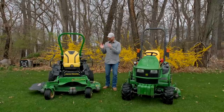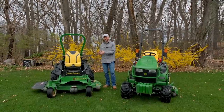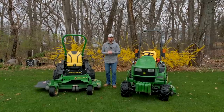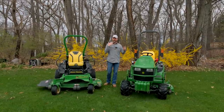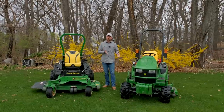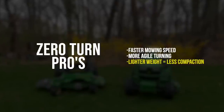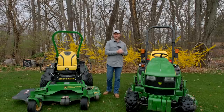Another advantage going to the zero turn is weight. This is one of the heavier zero turns available, weighing in at 1,350 pounds. The 1025R with the belly mower is going to weigh somewhere around 1,700 to 1,800 pounds depending on the deck size. If compaction on your lawn is a concern, the zero turn is likely going to have an advantage. A lower-end residential zero turn or a garden tractor will save even more weight.